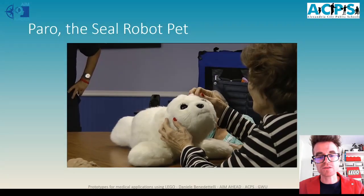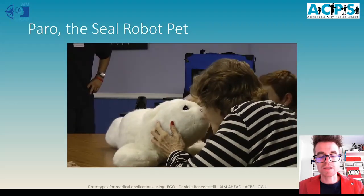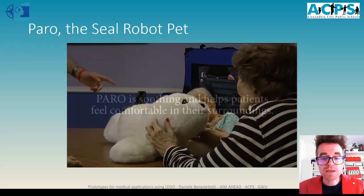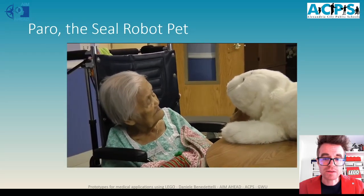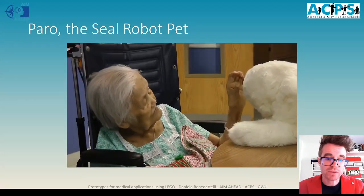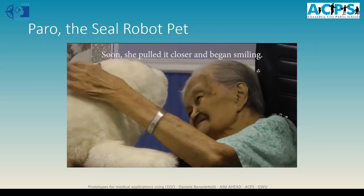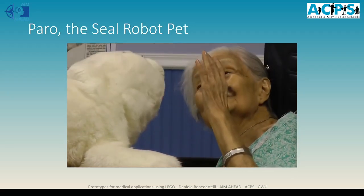Paro is a seal robot pet that can help elderly people, people with mental illnesses, or dementia to recover some of their emotions, because they can cuddle and pet it and relate to it as if it were a real animal. You might ask why not use a real animal — because in some cases it could be harmful to the animal when people don't realize the force they're using, or the animal could react unpredictably. It's also a safe way to monitor how people interact with the robot, which is full of sensors including a camera hidden inside its head.